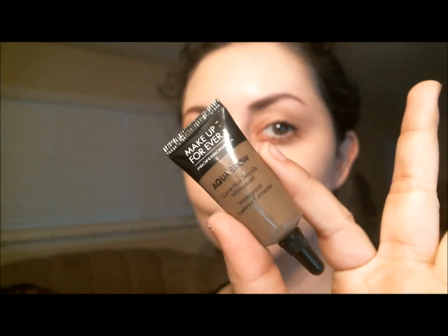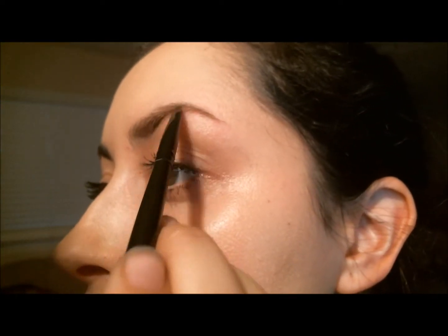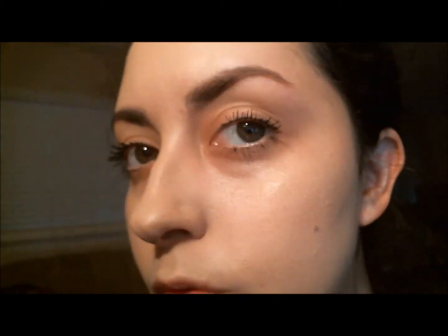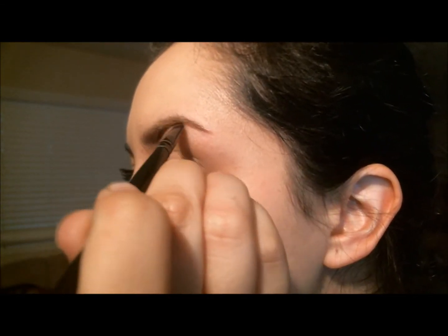I'm actually gonna do another tutorial after this video. Let's get on with the tutorial. I have the Makeup Forever Aqua Brow gel and I put a dot on my hand — that's all you need — and I'm going to town with my eyebrow. As you can see I started on the bottom of my brow; it's just easier that way. A lot of people do this, you can do it however you want.